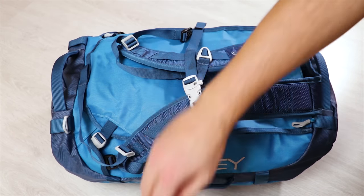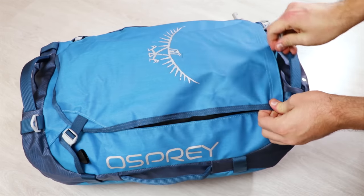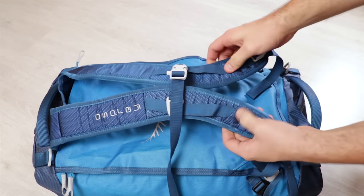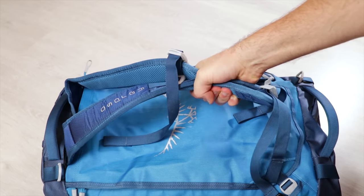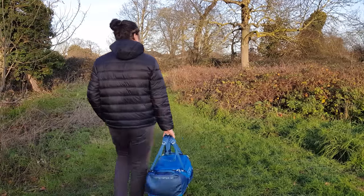Ending on a positive note, we're really digging the hideaway harness system. Simply unbuckle the bottom of the straps and slide them into the sleeve inside the lid — it's easy, efficient, and takes no time at all. The Transporter transitions from a backpack to a duffel incredibly quickly: just take the bag off your back and hold the shoulder straps like a duffel. However, these are backpack straps first and duffel handles second. The bottom of the straps don't form a proper handle, and they're attached to the top and bottom of the bag rather than each side, so it doesn't balance weight as well as a traditional duffel. The duffel carry is usable in a pinch, but we'd recommend throwing it on your back for anything longer than a couple of minutes.